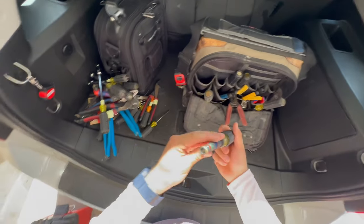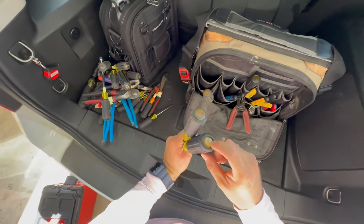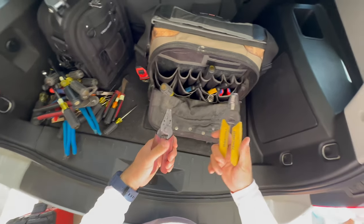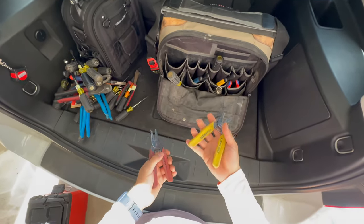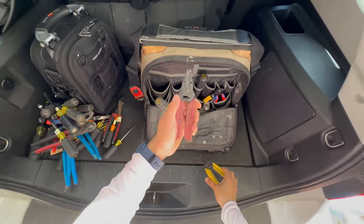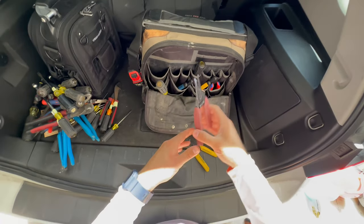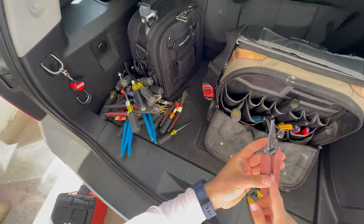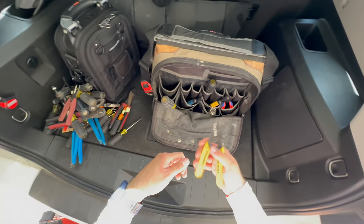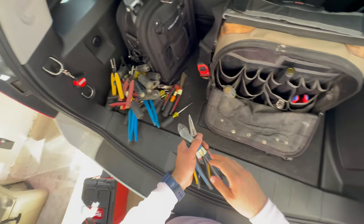I have a beater flathead used to tighten lock nuts — already kind of destroyed but it's a beater. I've used various strippers but these are my favorites — they just feel the best in my hand. These ones handle slightly bigger wire gauges. For control sizes, these red ones go from 26 gauge to 16 gauge — very small wire, good for control wires. The yellow ones go from 18 gauge to 10 gauge, which are the ones you'll use most for residential and commercial work.